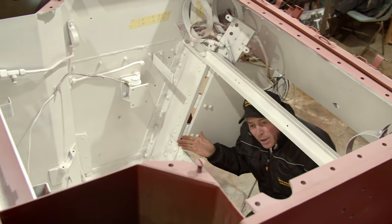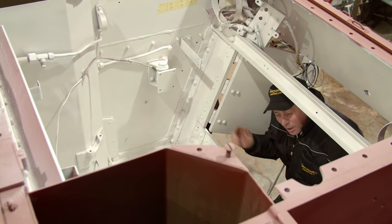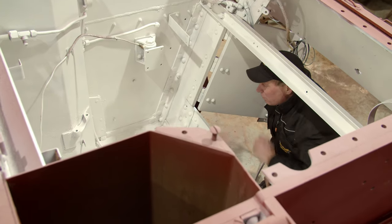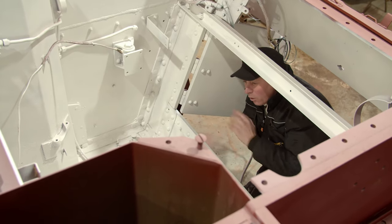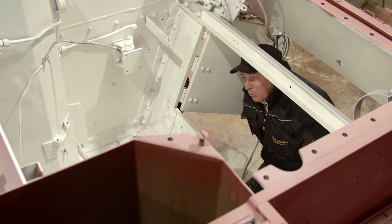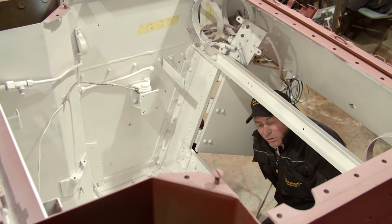So here we are in the engine bay. The engine's obviously been removed and we managed to get this looking pretty good. These are the fire extinguisher nozzles down here — they're in pretty good condition. All of the conduit's been taken out and remade so we can rewire it all, but generally in here it's in very good condition.